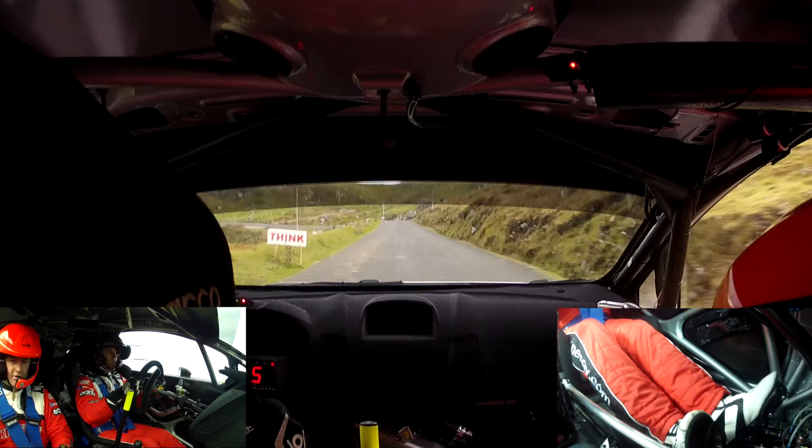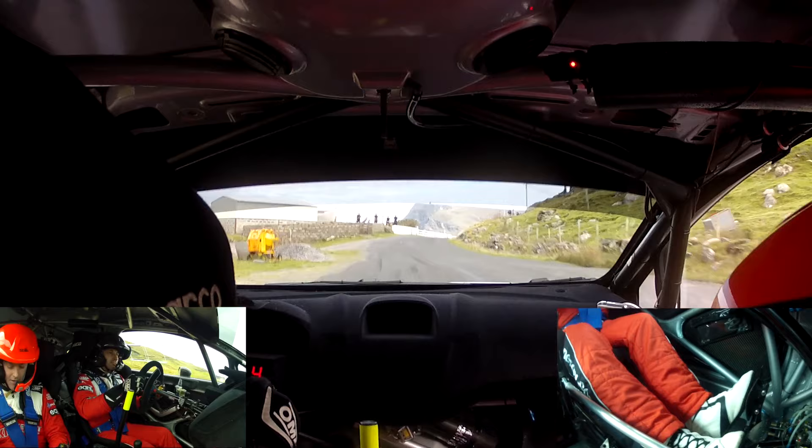Down to the crest, stop dead, six left, you know it, stop dead before the crest. And a five right, tight here, big cut.